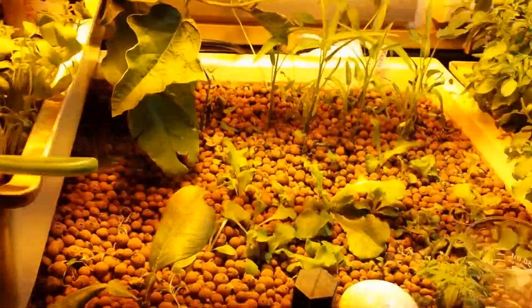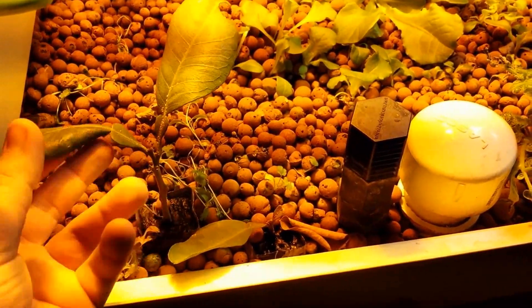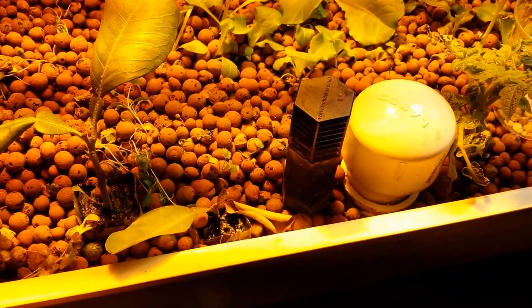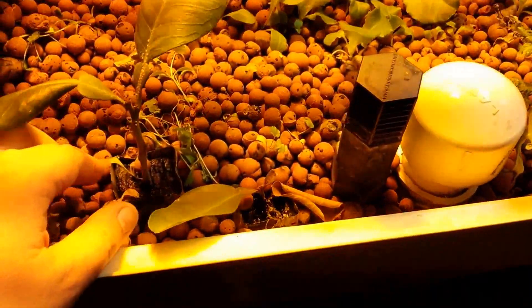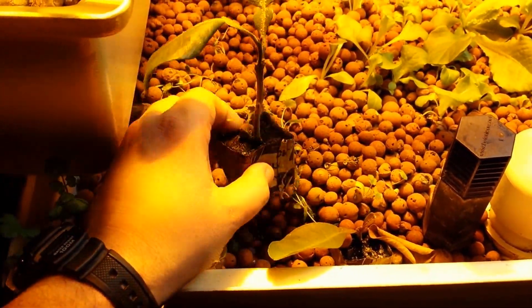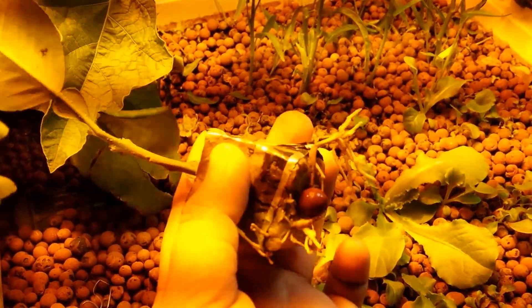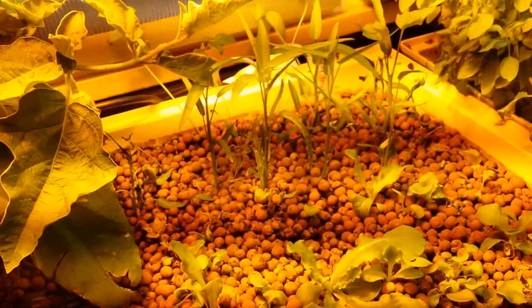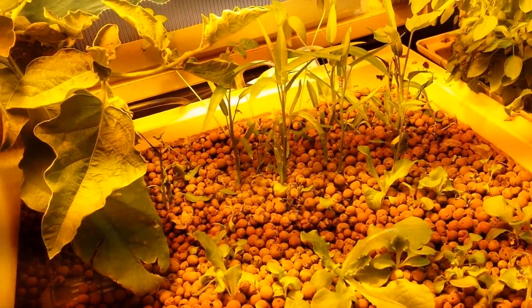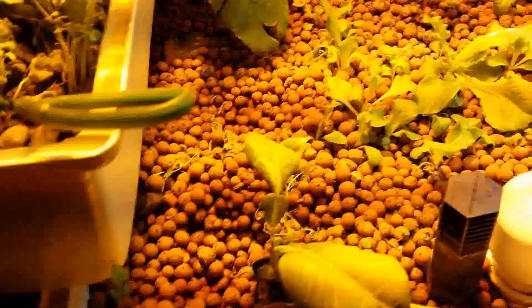Over here we have a clone from a grapefruit tree that one of my students brought in. It's very difficult to clone citrus trees without grafting them, but as you can see, we were successful — very good root structure with some new roots growing in there. Put it back so we don't stress it out too much.